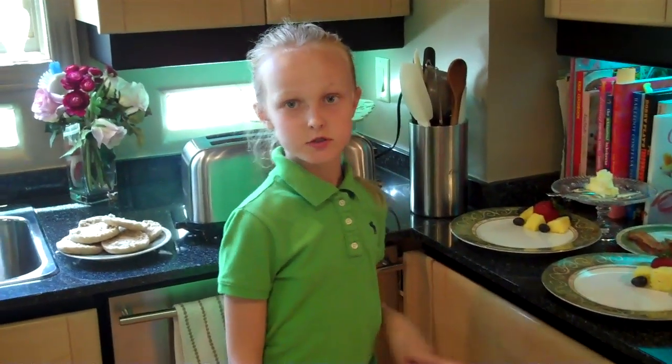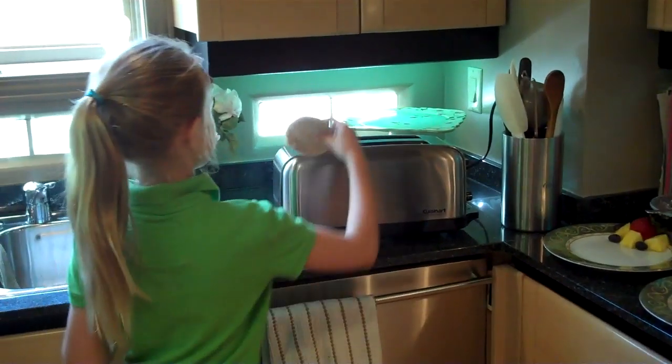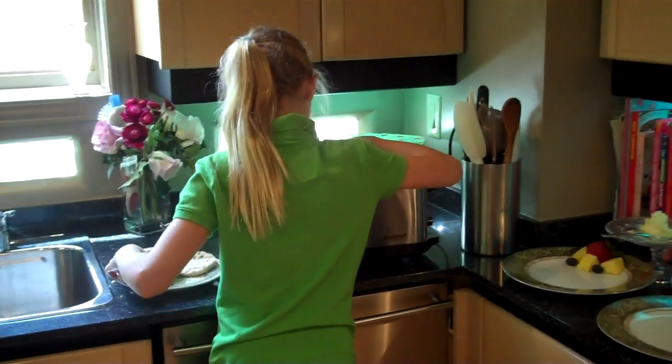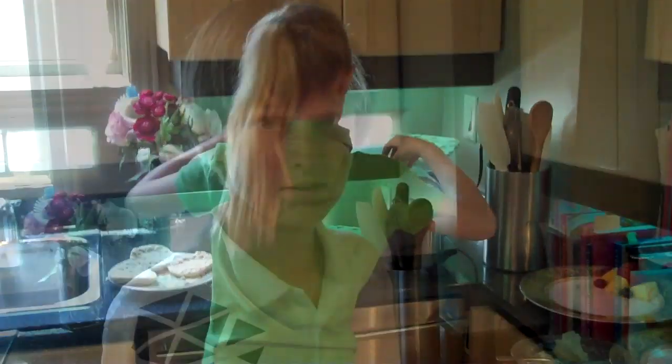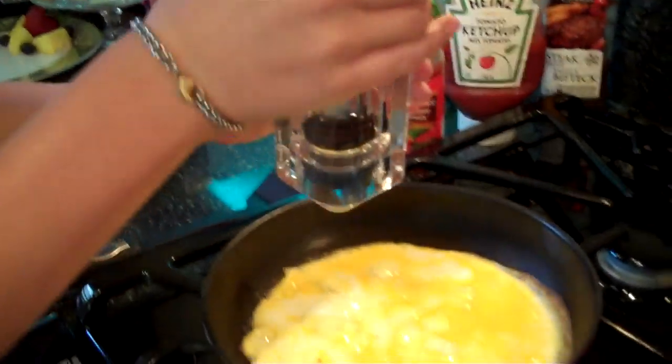While our eggs start cooking, this is a great time to put your English muffins into your toaster. Alright, let's check on these eggs. It's a good time to add some salt and pepper now.